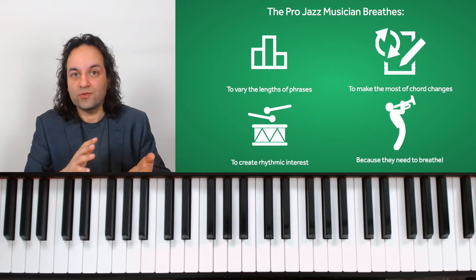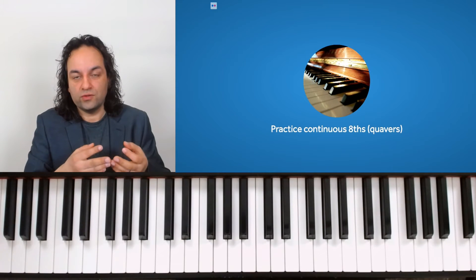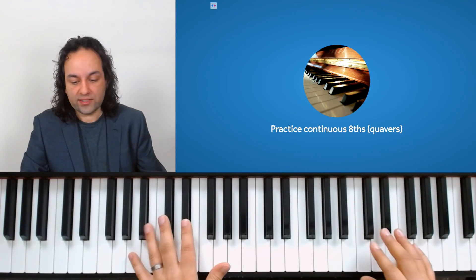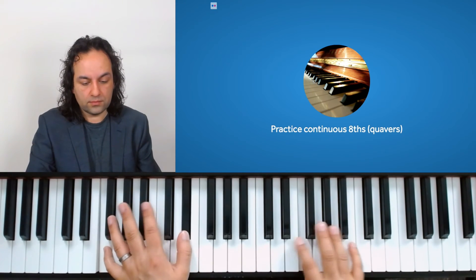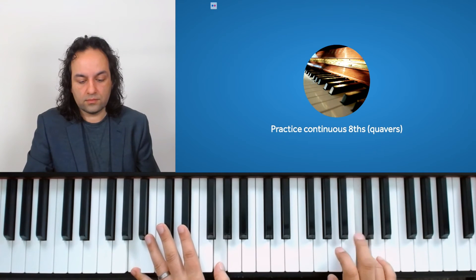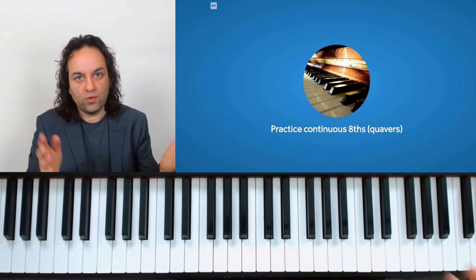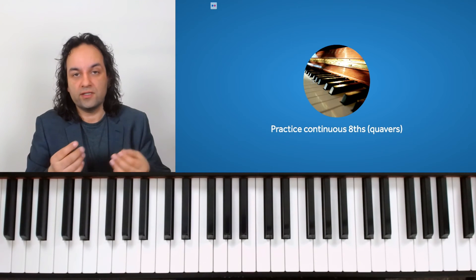The recommendation I'm going to give you may seem like it goes against what we've been saying: try practicing continuous eighths or quavers. Not because we necessarily play like that, but it's a good way to practice getting in and out of trouble — so that the chords don't dictate when you should breathe and you become fluent over any chord change.